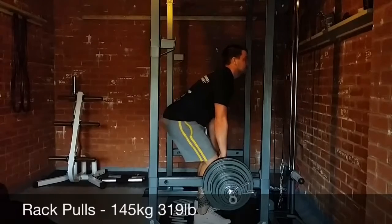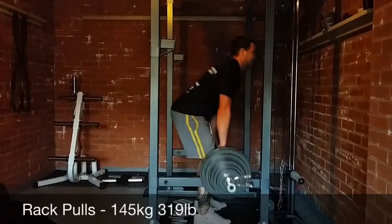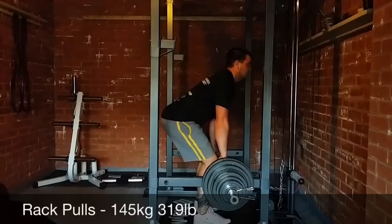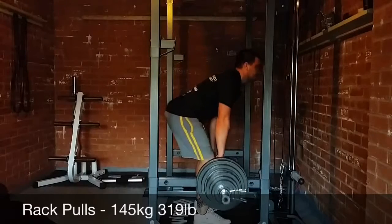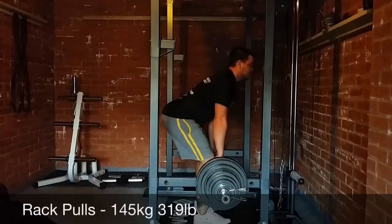It's actually 145 kilos — this is all the weight I have in the gym. I don't have any more weight to put on the bar so I need to get some more weight plates. I'm going to go with my weight stand I've got in the corner.